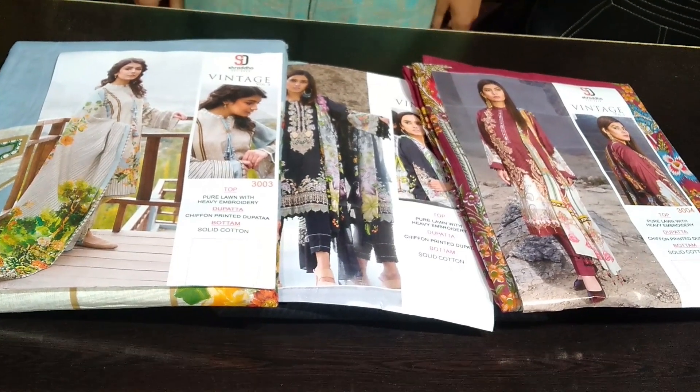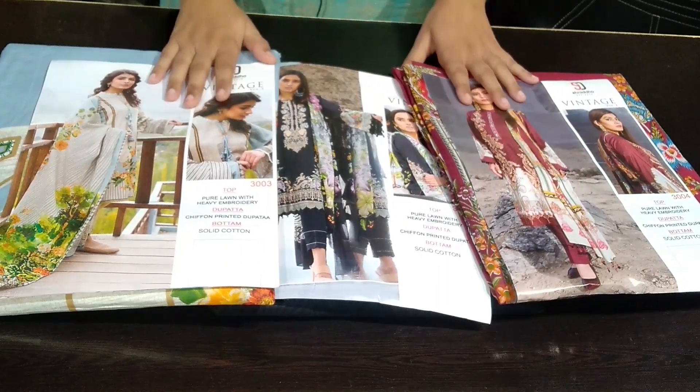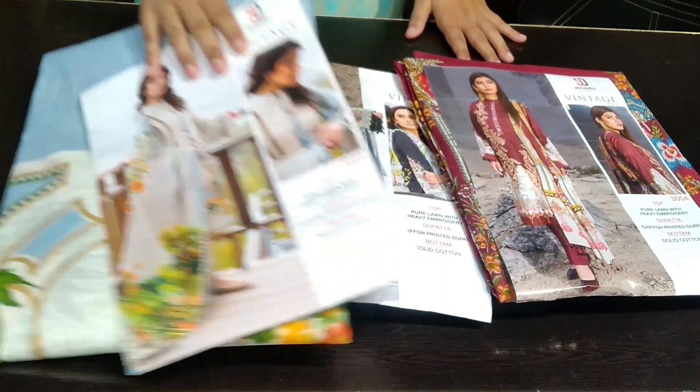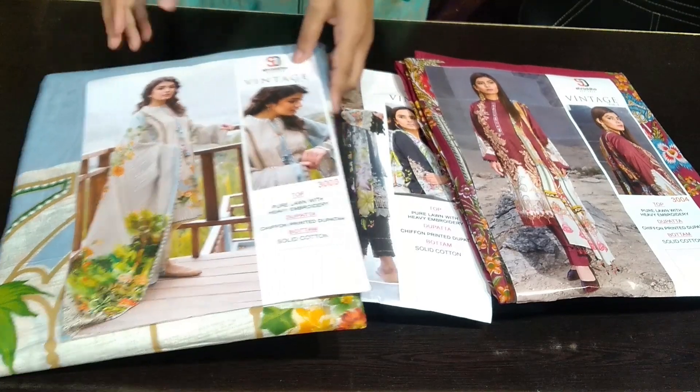Hello my lovely viewers, welcome back to your recollection. Today we have taken you — yes, it is a little bit less but the suit is very good. This is our Shraddha Designer Vintage Volume 3.